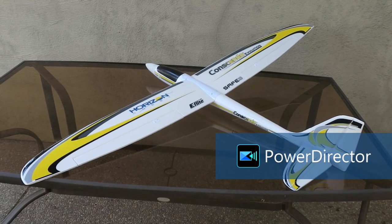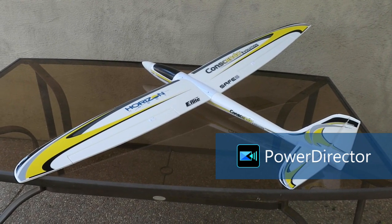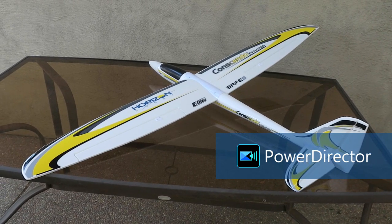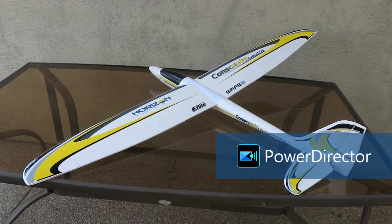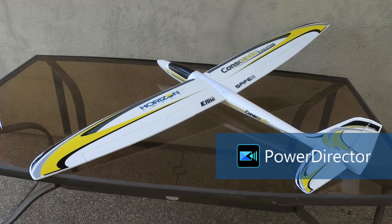Here's a Horizon Hobby Consendo Evolution that can be switched between being a power glider and a slope soarer with 3D printed parts. As a slope soarer, this aircraft can easily do loops and rolls. The slope soaring model weighs 23% less than the power glider version.